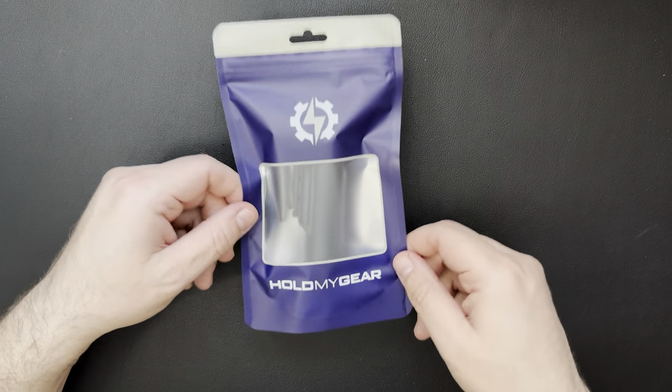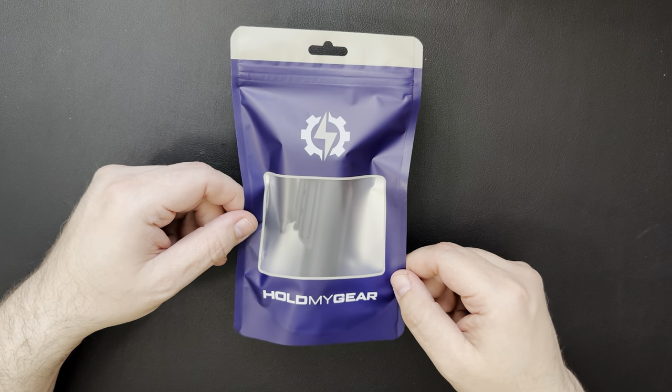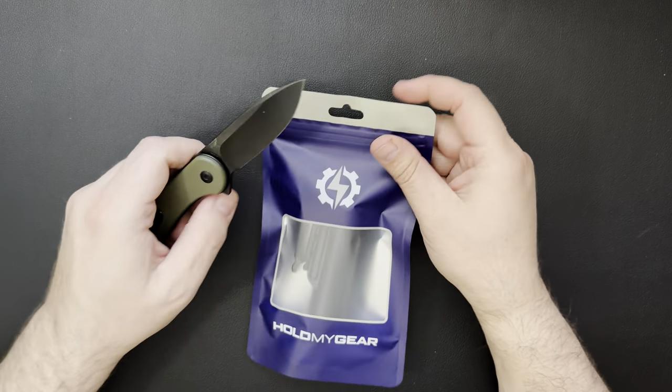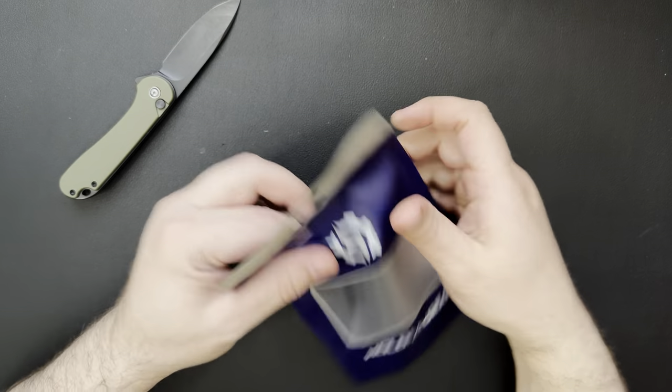This is by a brand called Hold My Gear. I had never heard of them until about a week ago. Basically, this is a holster that's supposed to work for the Warrior Mini 2, the Baton Pro, and a couple different lights — we'll go over that here in a second.